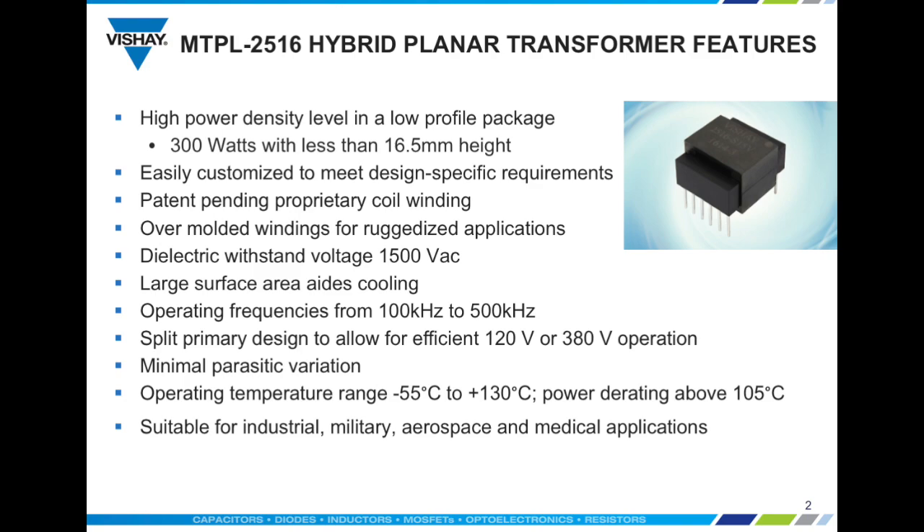Vishay has a patent pending on the unique winding construction used in this series. To protect the windings, the coil is over-molded, making it ideal for ruggedized applications. Over-molding also enhances the dielectric capability, which is 1500 volts AC.